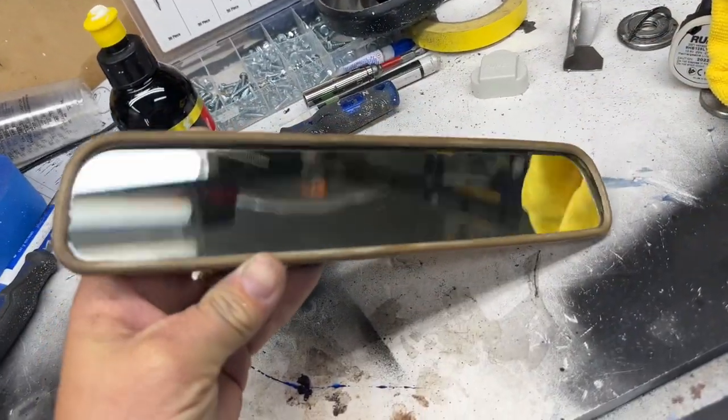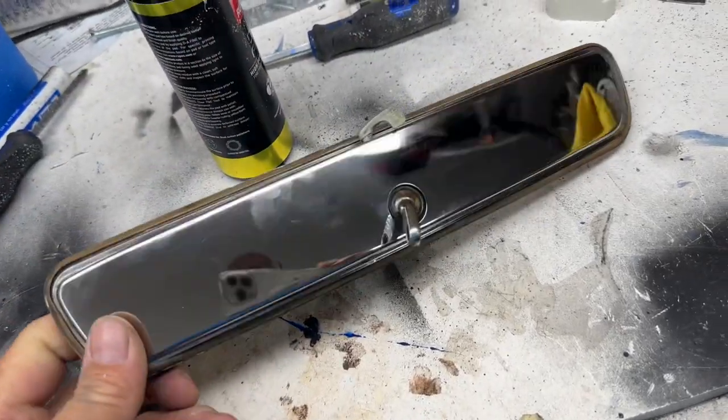There it is, all nice and polished up. Thanks for watching all my videos, I really appreciate it. Hope you like this one. Next week you'll see it all painted, hopefully. I've got to do a little work on the valve covers to make them fit perfectly, paint the engine, and then we start sticking it all together — that's when it's going to really, really shine. Have a great week, thanks for watching!